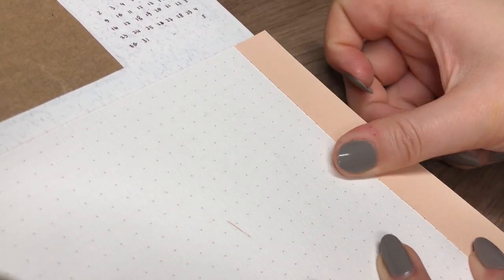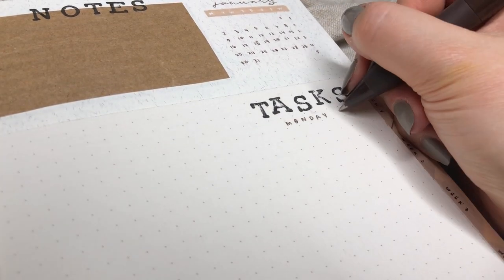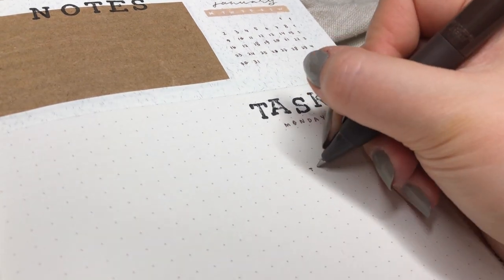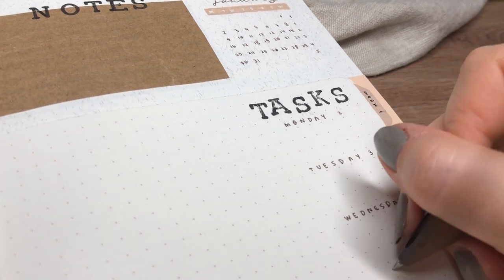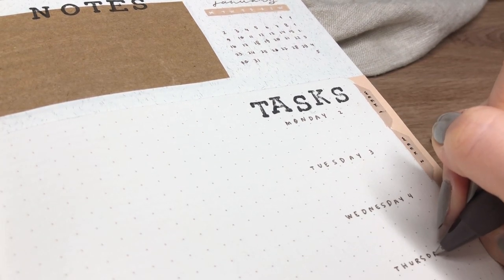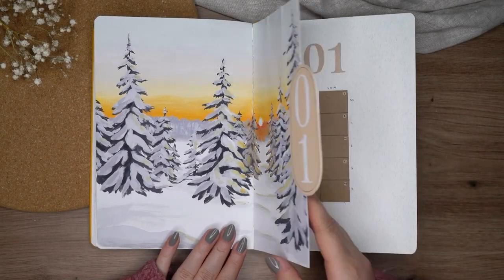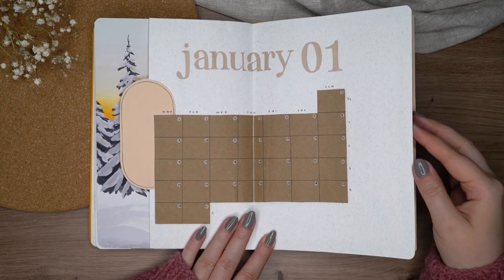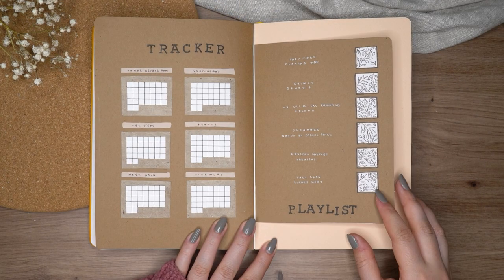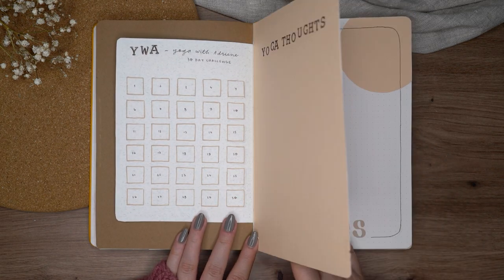Now we're getting to the end of this video where I set up my January bullet journal. I really hope you liked seeing me set up this snowy magical theme for the first month of the new year. Before we end, I'm quickly going to flip through all the pages I made in this video. If you liked this one, make sure to subscribe to my channel if you haven't already, leave a like, and leave a snow emoji in the comments so I know you watched until the end.